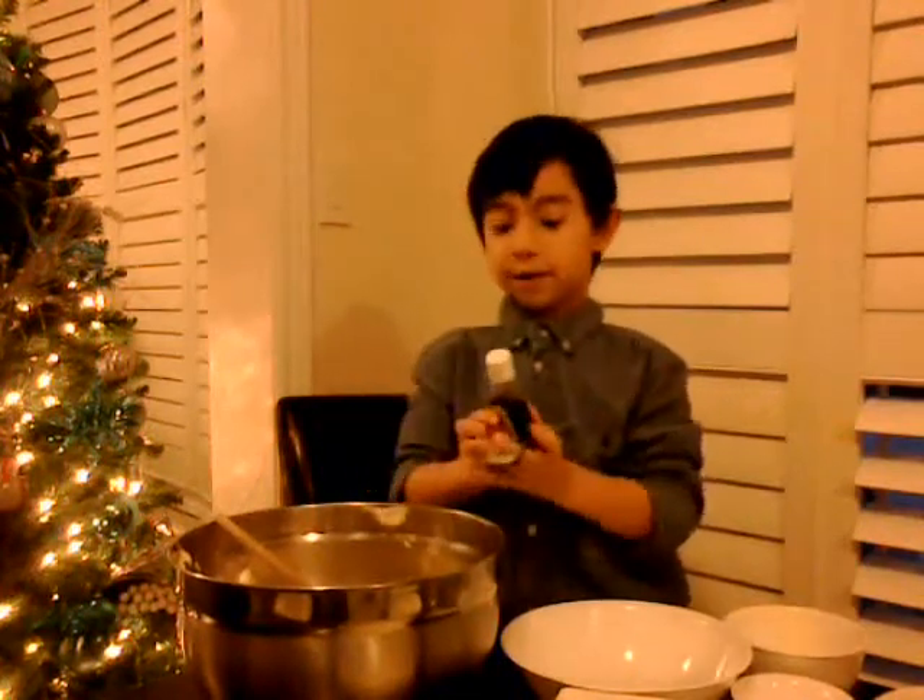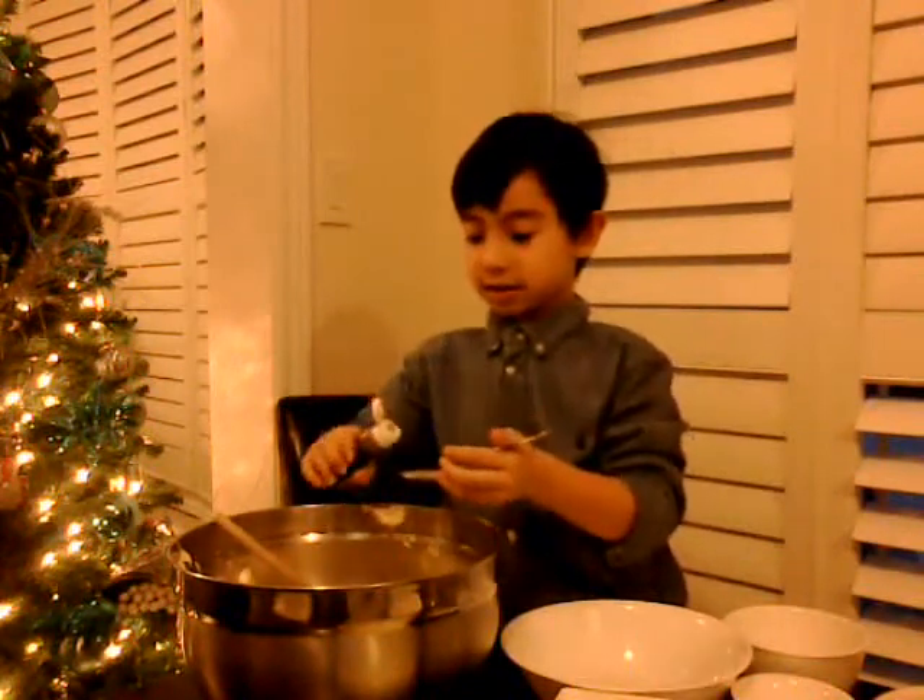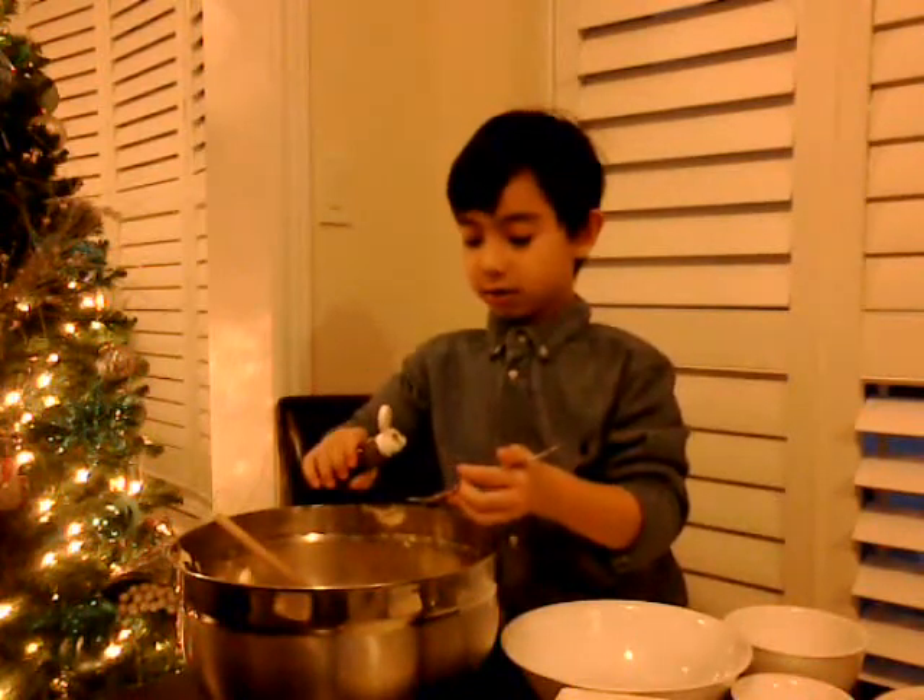And then we need two teaspoons of vanilla. Let's get that open. Okay, that's enough. I kind of got some on me, but that's okay. We'll just put this all down.